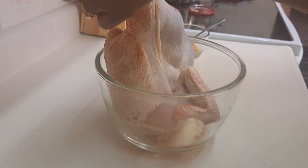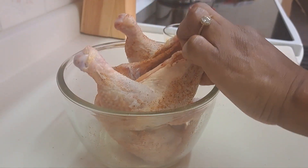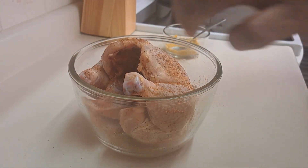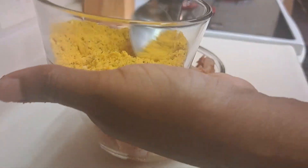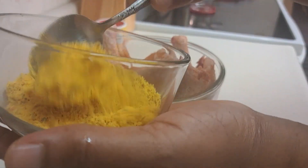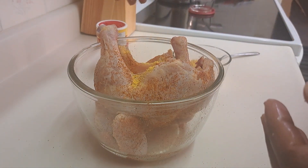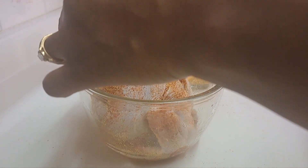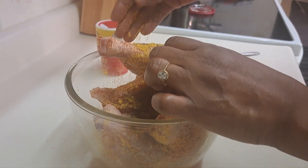I'll use some chicken spice, some thyme — just a dry rub I can mix up in here — some garlic, powdered garlic, onion, chicken spice, and thyme. I'm just going to rub it and then let it sit and marinate for a few hours because it's quite early here.